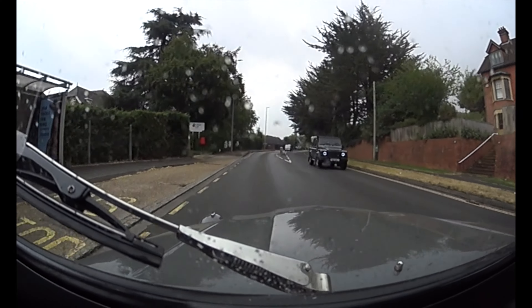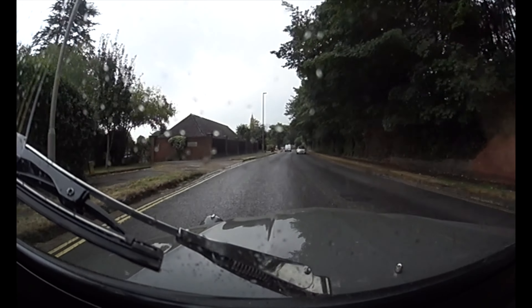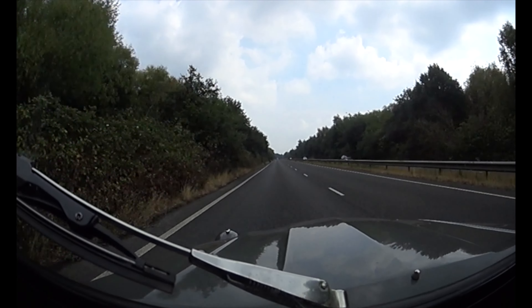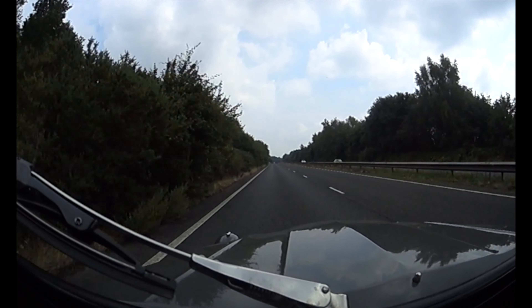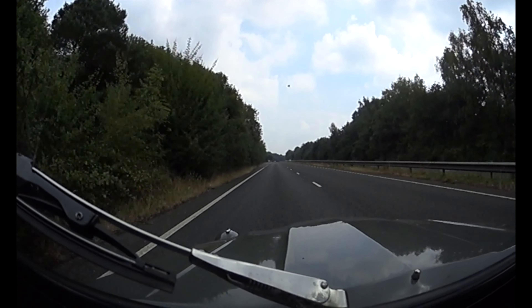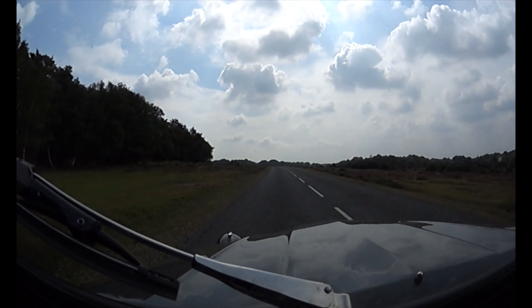I'm driving it normally as you could drive a car or a van in a city or town. I'm actually breaking the speed limit so I better slow down. As you can see we're on a dual carriageway doing 55 miles an hour, on the way to 60, sort of keeping up with the traffic in front. There's a car behind me and nothing's passing.